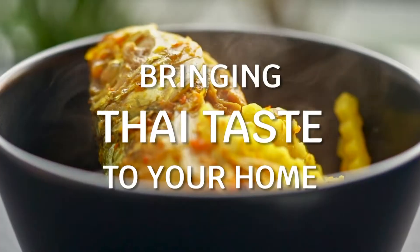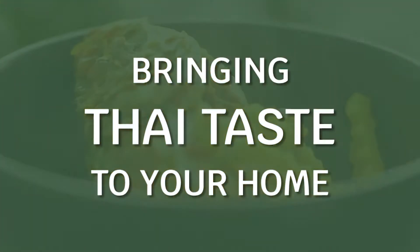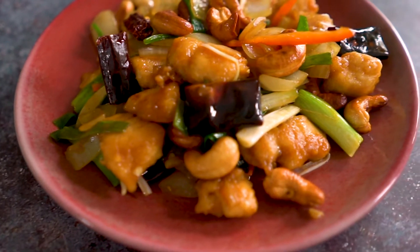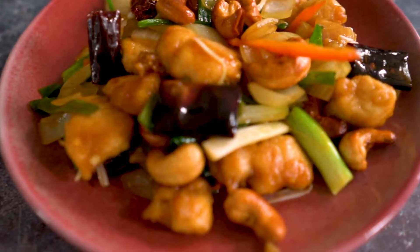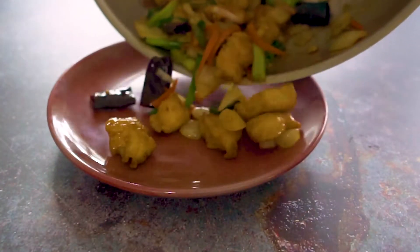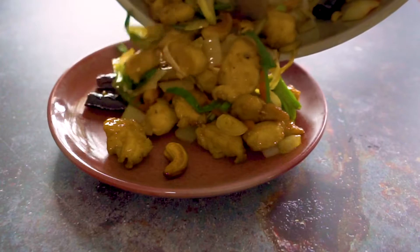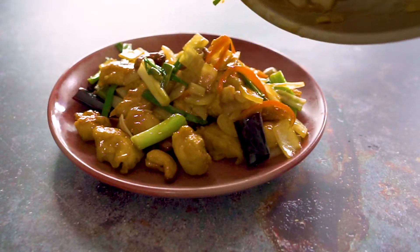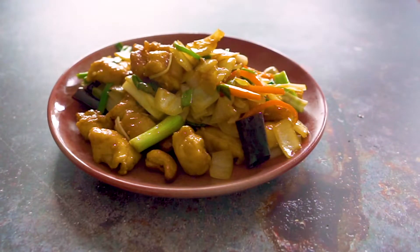Bananapa Kitchen, bringing Thai tastes to your home. Hi guys, welcome to Bananapa Kitchen. The menu for today is stir-fry chicken cashew nut. If you like saucy style stir-fry, this one is for you. The recipe and printable cooking tutorial is provided in the video description below. Let's start with the ingredients.